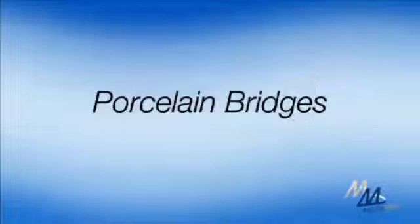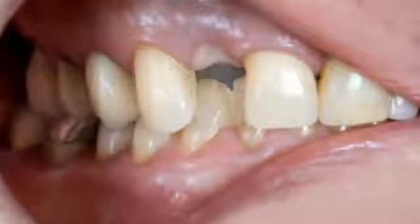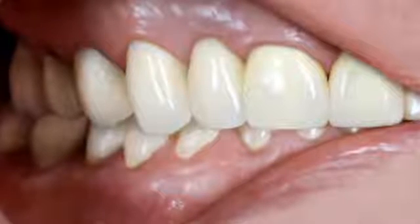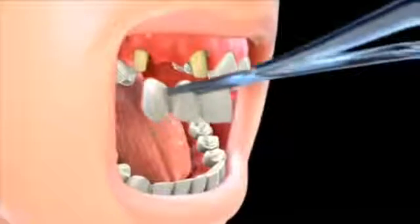All porcelain bridges are generally considered the most aesthetic choice, since they closely resemble the color and appearance of your teeth. However, all porcelain bridges tend to be more fragile compared to other bridges. Porcelain bridges are most widely used to replace missing teeth in the front of the mouth.